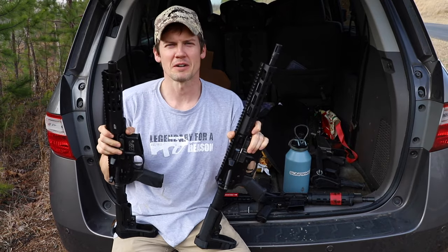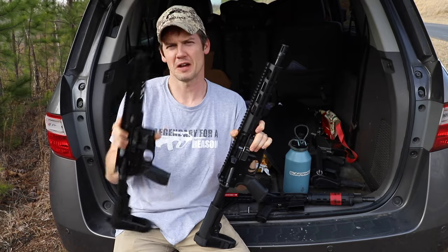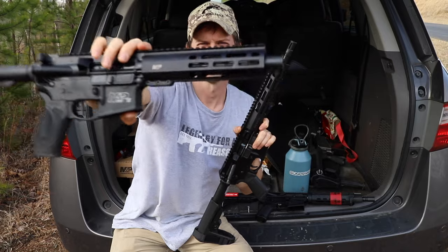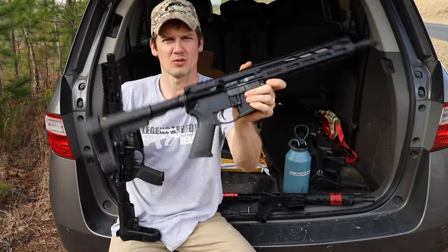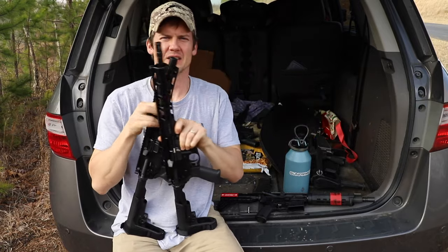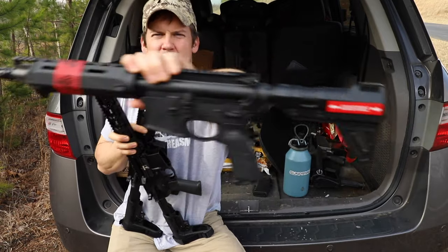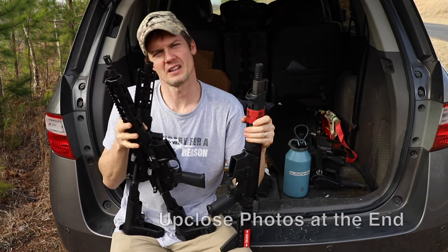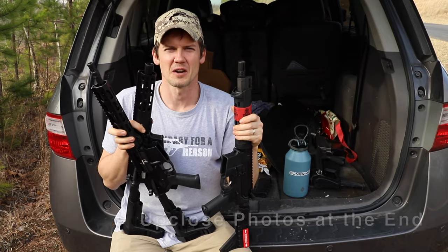Hey, welcome back to Gun Prime. Today we're going to be comparing three AR-15 pistols. First up, we've got the Smith & Wesson M&P 15 — this one's new, just out on the market. Next, we have the Ruger AR-556. And last but not least, we have the Springfield Saint pistol. We're going to compare all three of these and put some rounds downrange to show you the differences.